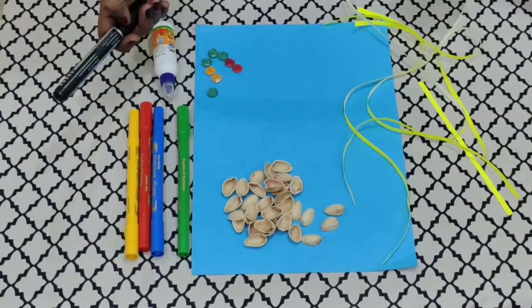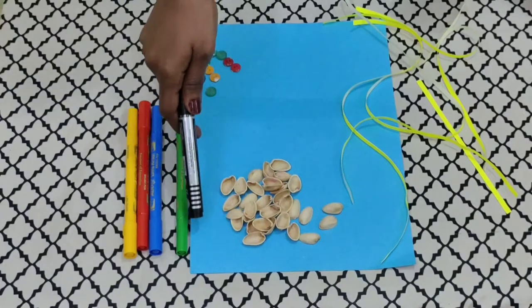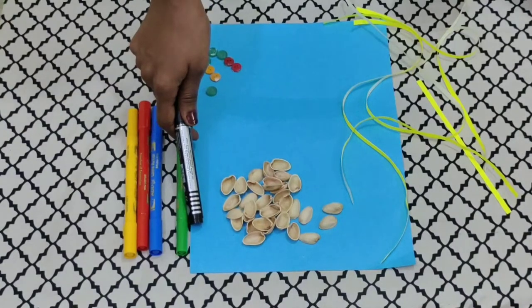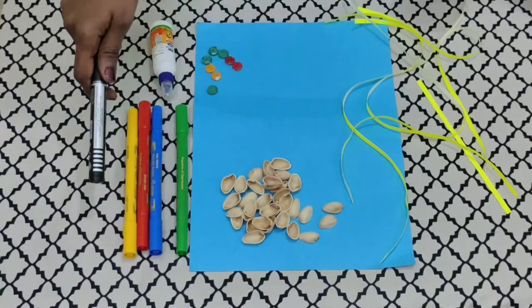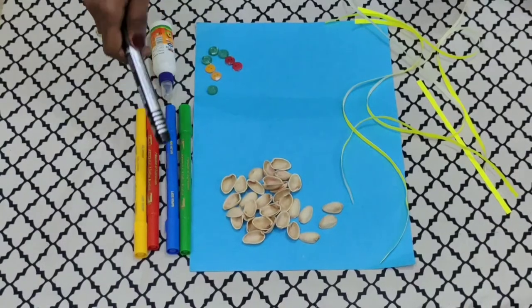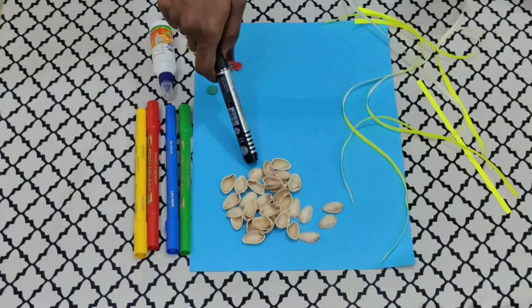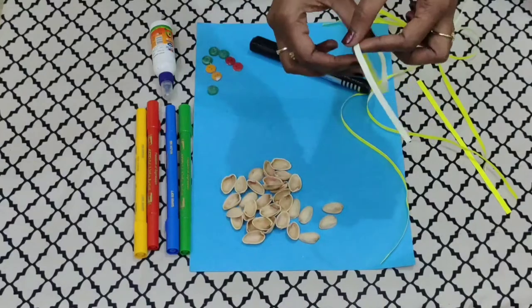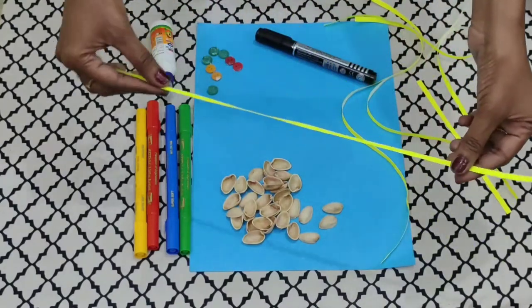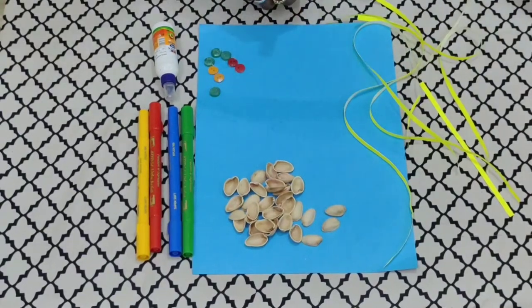The materials required are: a craft paper — I am using this craft paper, but remember you all have to do this craft in your craft copy. Then we will be using sketch pens, buttons, fevicol, and most importantly, pistachio shells and quilling strips. So these are the materials required for our craft.